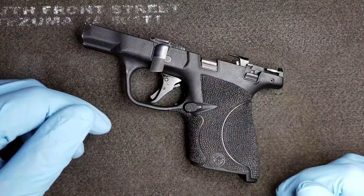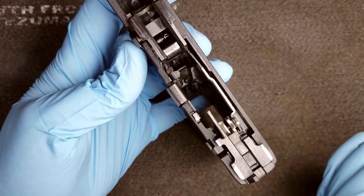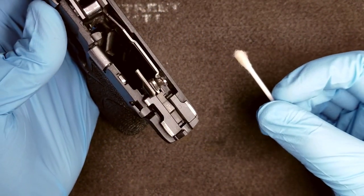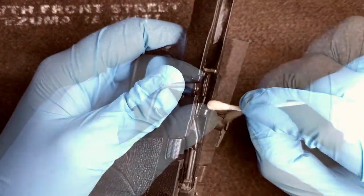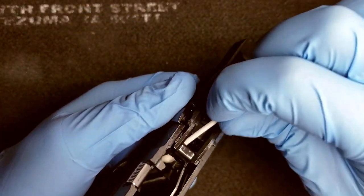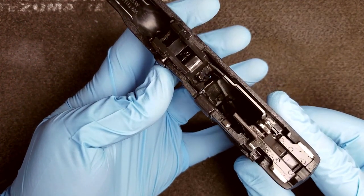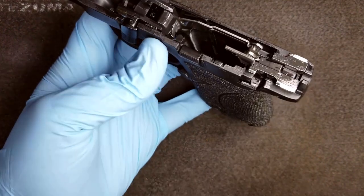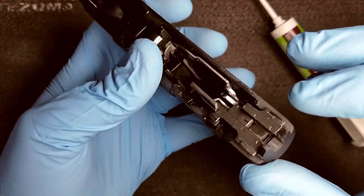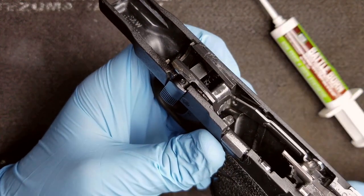Next we're going to lubricate the parts on our frame. Everyone has their own opinion, but I personally like to leave a light thin coat of oil on all my parts to protect them from corrosion caused by moisture or body sweat. Get a Q-tip, soak the head with gun oil, and lightly coat your parts. Coat all the parts you can reach and give everything a nice little coat of oil just to add a layer of protection. Then I recommend using a little bit of grease on your main contact points — in my case, the sear, the trigger bar where the firing pin disconnect meets, and the frame rails.